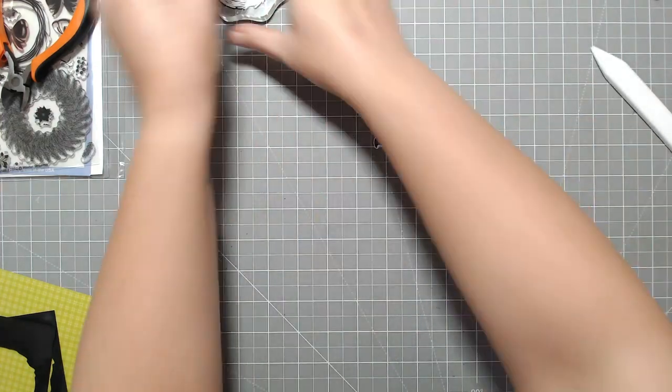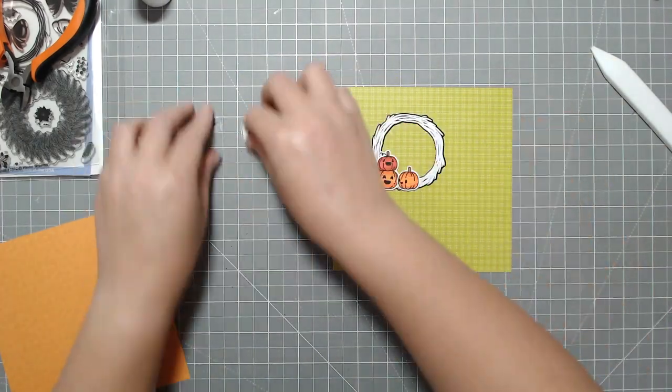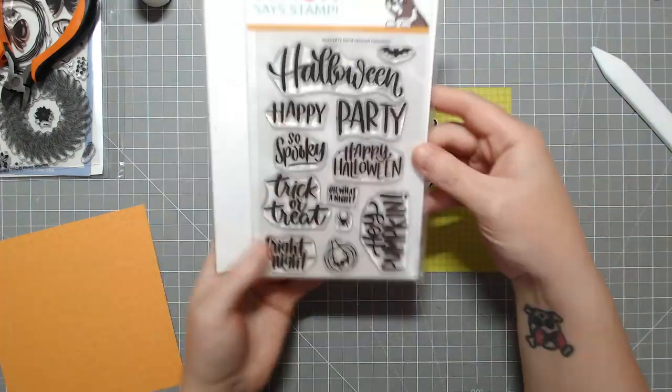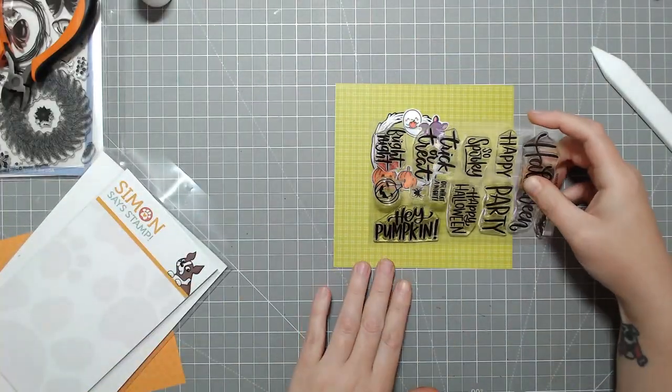I ended up cutting these on my Scan and Cut. And then I just used my Bone Folder — I always forget to do this, so when I remember, it's a good thing. I go over the images with the Bone Folder just because when you cut them with the Scan and Cut, it's like cutting it with an X-Acto knife and it pulls up the edges a little bit, so I just like to smooth those down.